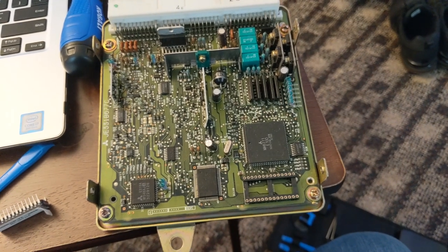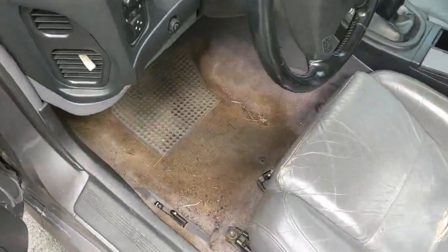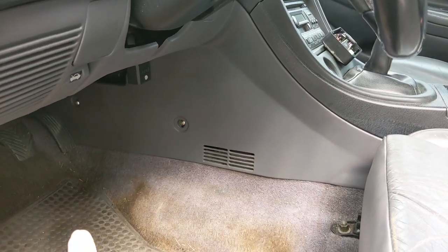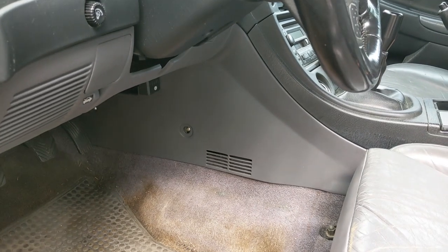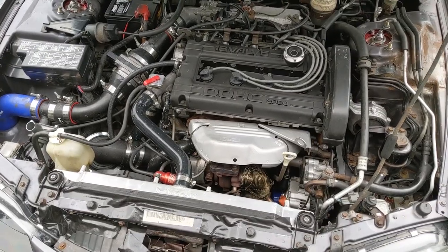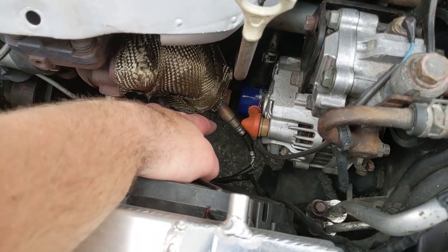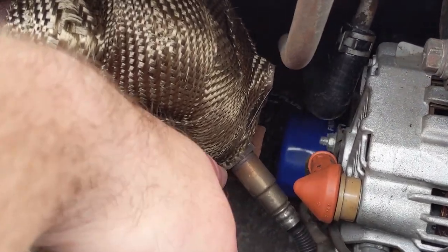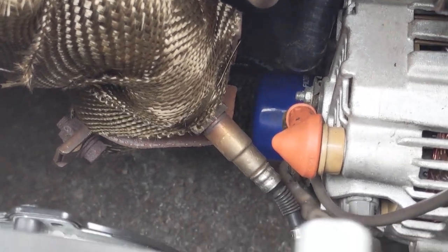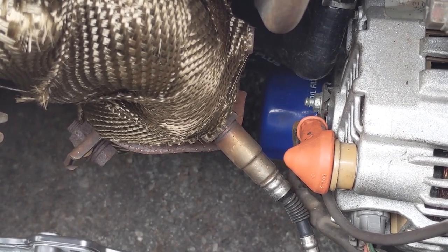We are now ready for our package to show up. In the meantime, we're going to go outside and start preparing our O2 housing for narrowband removal. First step will be under the hood, but we also need to look at the driver's side interior - we're going to remove the kick panel, there's a Phillips head way down there and one over here, and that's going to give us access to behind the dash area where the ECU is stored.